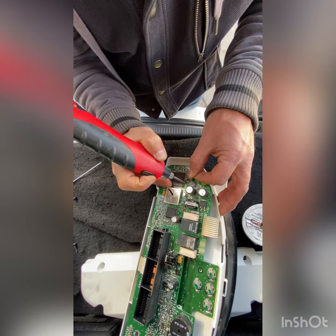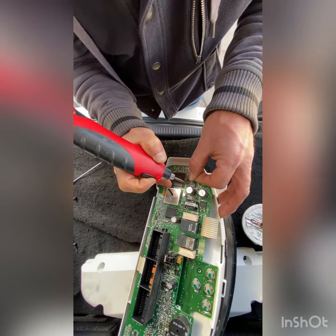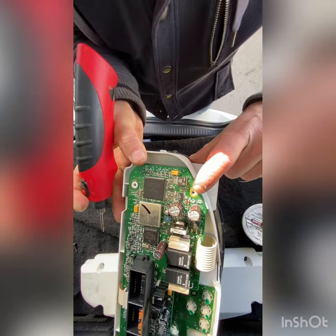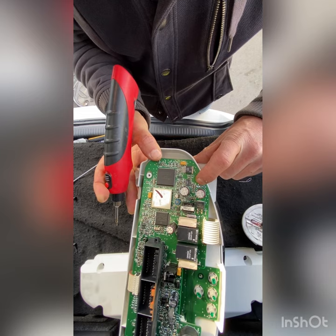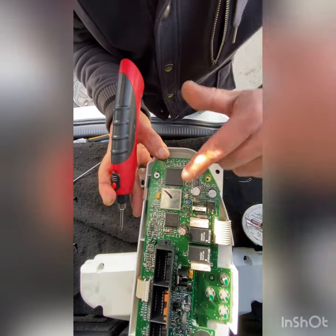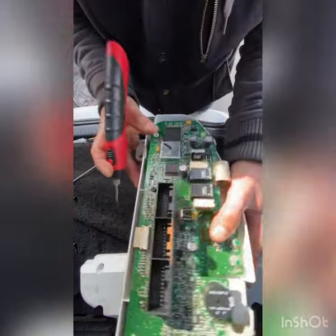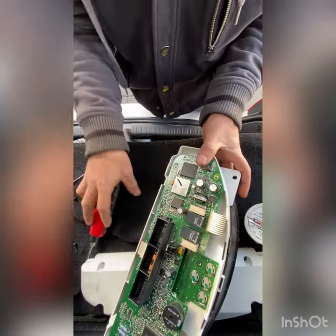The main problem with this dash display is these two resistors. Due to heat and time, the solder is going to break or get broken. So we need to resolder again so the power continues passing to the main display, to the LCD. I think it's ready — I'm going to plug the dash back in.